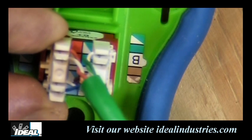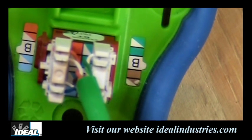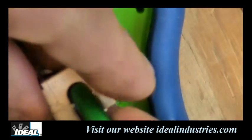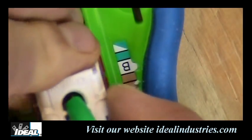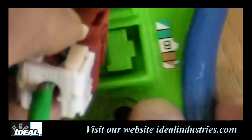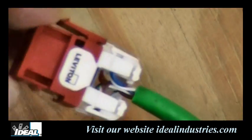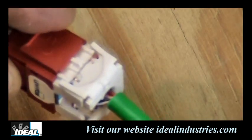The cable comes out the back of the connector. There's a dust cover that slips over everything and slides all the way on and snaps in. Then we wiggle the connector out of the termination puck, and there you have a properly terminated Category 6 jack onto a piece of Category 6 cable. And you see that wasn't too bad.